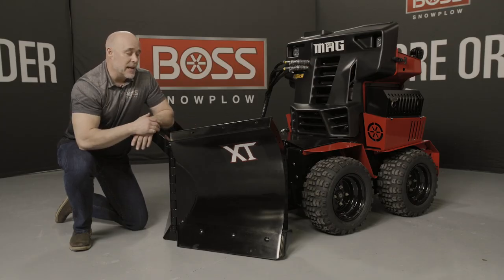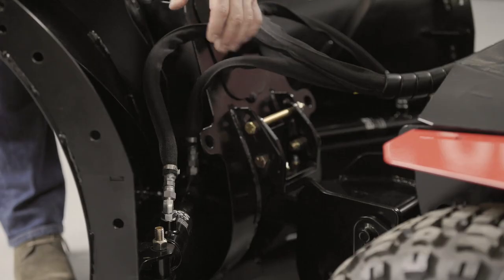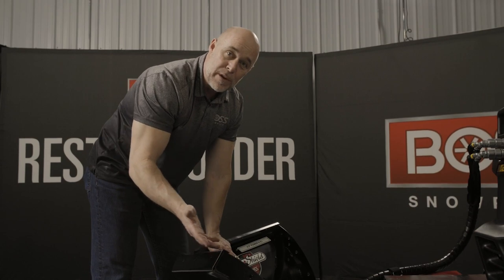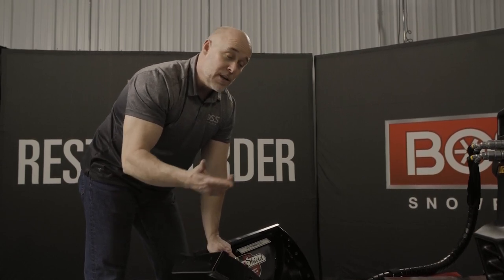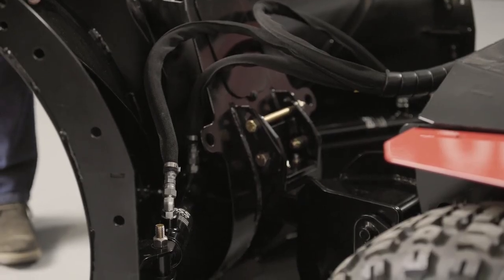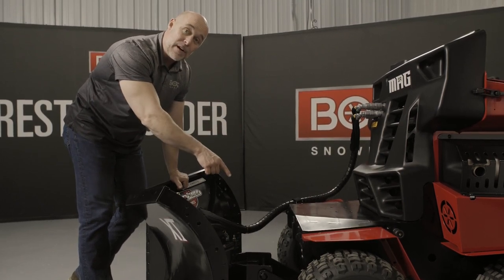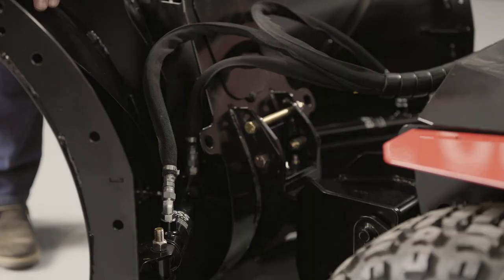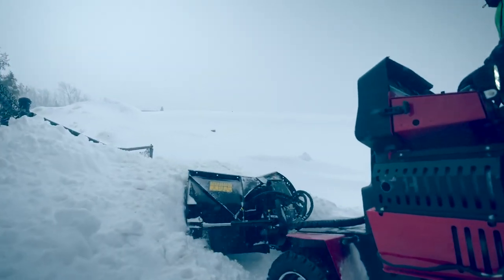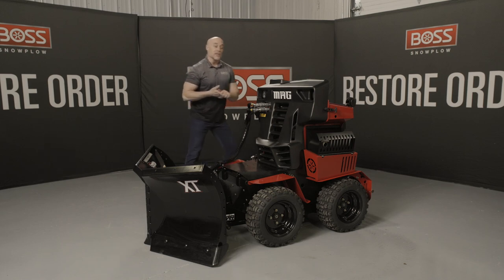Next I want to show you the back side of the blade and look at the cylinders, which make back dragging much more effective. On the back side we have two dual-acting cylinders — one on each wing. The cylinders can make the blade move in all the traditional V-plow positions: scoop, V, full angle right, and full angle left. The dual-acting cylinders also give you the added benefit of keeping the wings rigid, allowing you to scrape. And remember — we've got the added benefit of D-Force on the SnowRider Mag through the lift group, so the combination of lift group downforce and locking angle cylinders scrapes down even better.